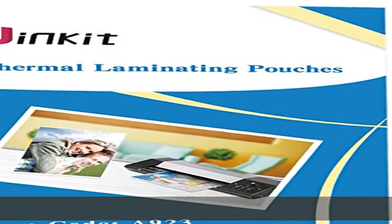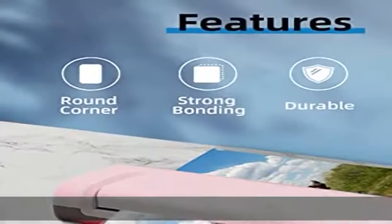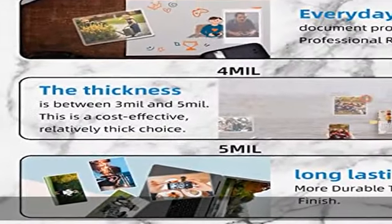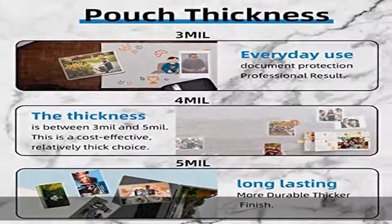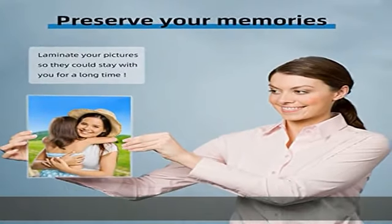About this item: size and thickness 9x14.5 inches, 4mm thickness laminating pouches, ideal for 8.5x14 inches photo protection. 100 sheets per package, premium quality, acid free, archival quality, clear photo safe finish — ideal for protecting items from damage.